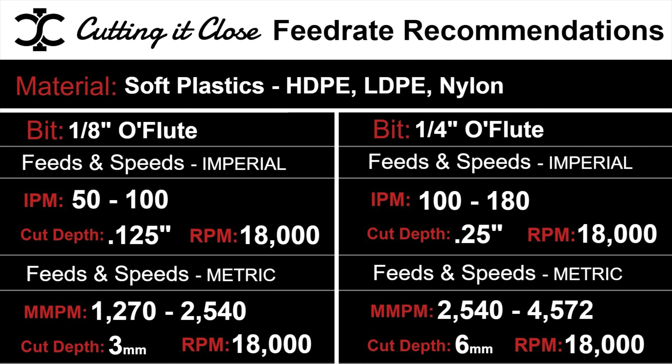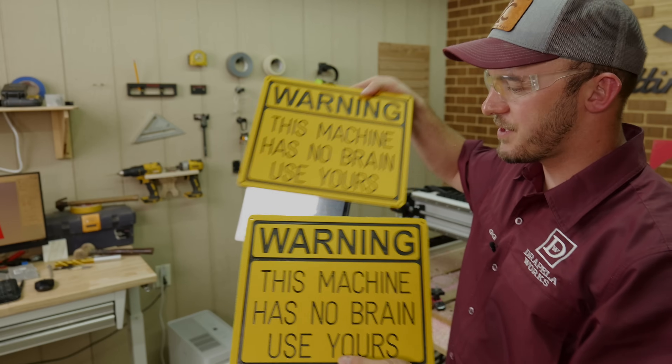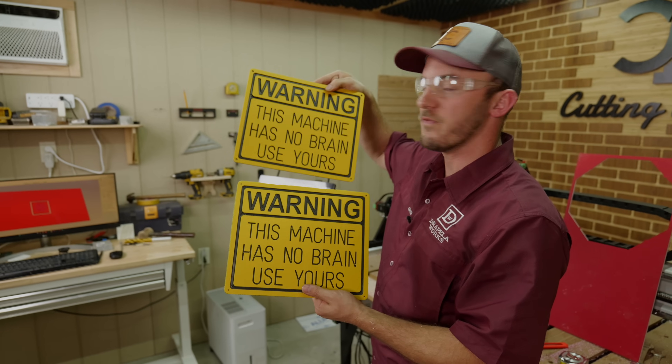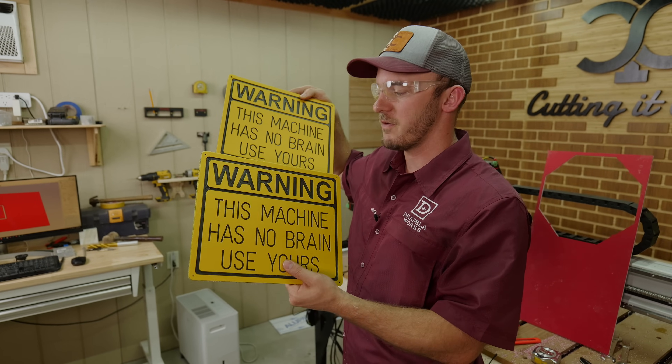With these feeds and speeds you can mill a lot faster in soft plastic than hard plastic. Now, if we were to cut these with a standard two-flute upcut bit — here are two signs: this one was done with an upcut O-flute and this one with a standard two-flute upcut finisher.